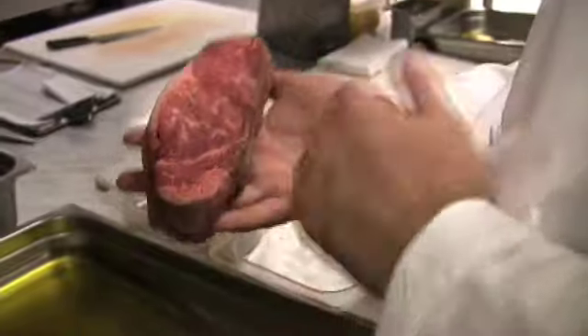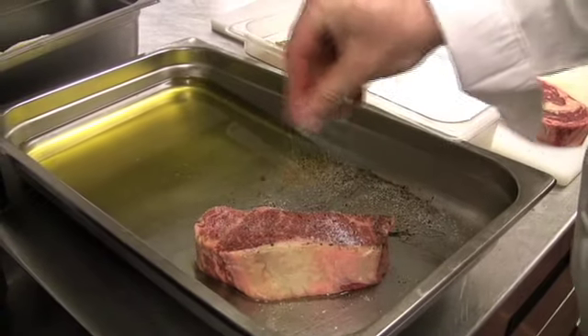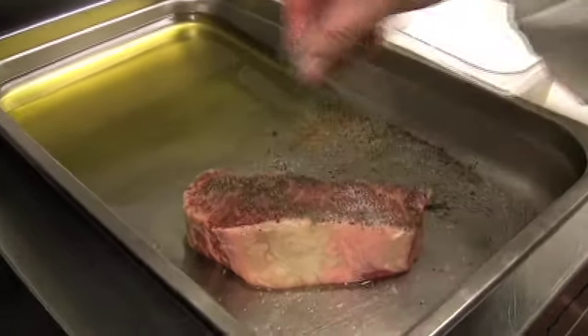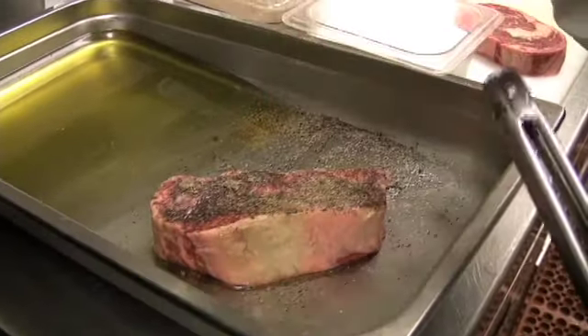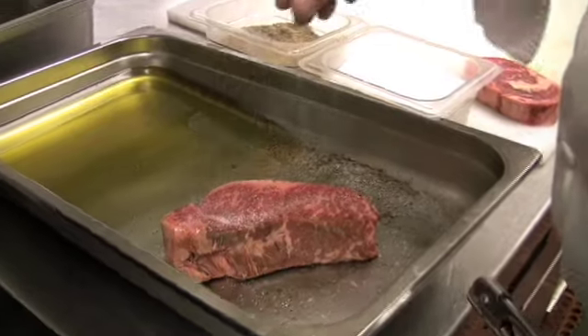Right now I have our signature 60-ounce New York Strip steak. We just have a little bit of blended oil, which is about 80-20 canola oil and olive oil. A little salt on top — we really like to use a diamond crystal salt. And now it looks like I'm really putting a lot on, but not really. Now we put a lot of pepper on; it helps with the crust, but a lot of that's going to fall off during the cooking process.